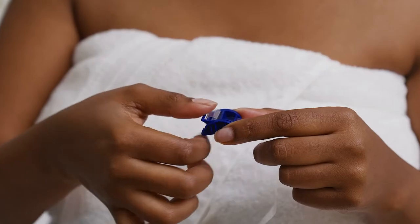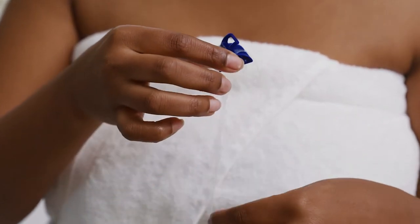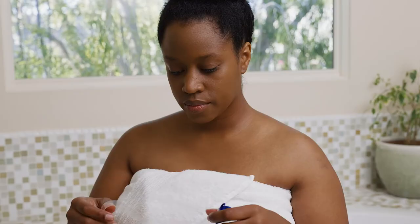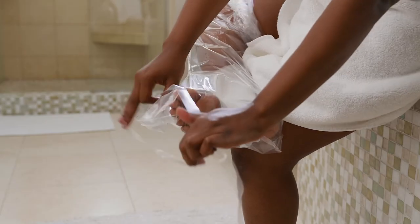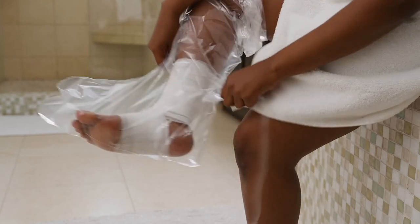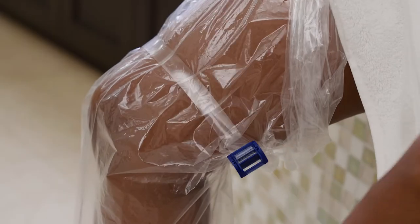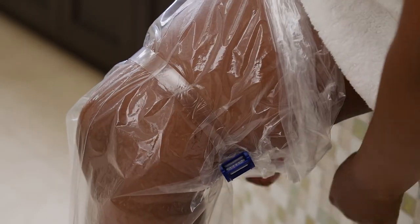Press and hold the lever down to completely open the buckle as shown. Slide the water seal band over the boot and above the site to be protected, with the loose end of the band towards your body. Pull the loose end of the band until the buckle is snug.